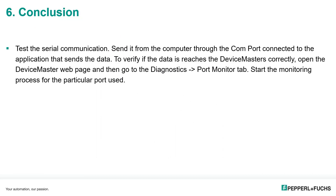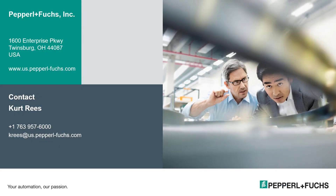In conclusion, we can test the serial communication by sending it through the computer via the COM port and connecting to the application that sends the data. To verify that data reaches the device master correctly, open the device master webpage, go to the diagnostics tab, and use the port monitor for the particular port you want to monitor — start the monitoring process and you can see the data there. Thank you for attending the webinar on optical data couplers used with the device master. If you have any further questions, please contact me — Kurt Rees — at 763-957-6000 or by email at kreis@us.pepperl-fuchs.com.